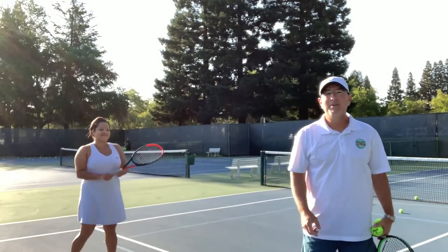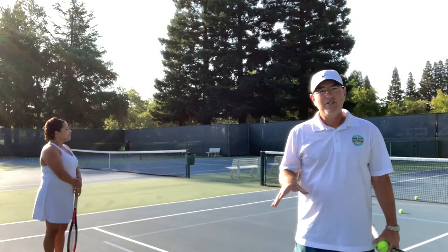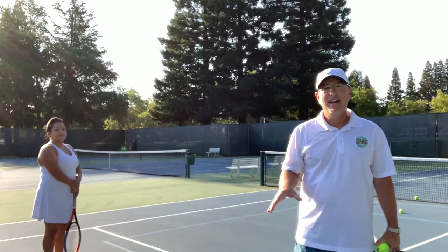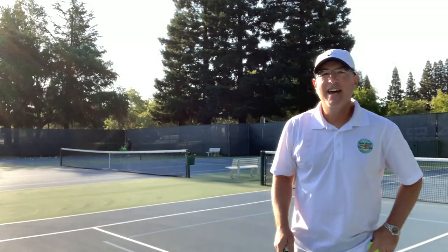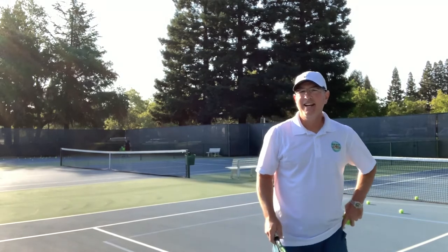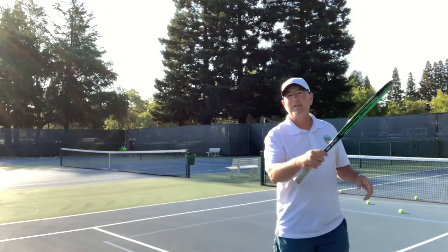Good morning. I have Katrina here again with me today. She's going to help me as we look at a breakdown of the eastern and semi-western grips, and we're going to extrapolate something that Nadal uses in his swing that I think we can add to the eastern and semi-western to add racket head speed.